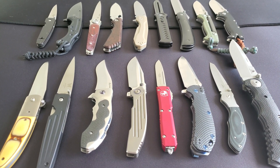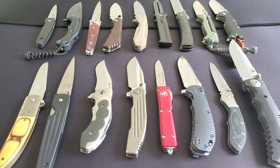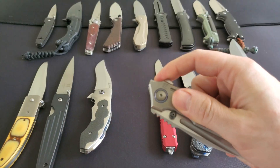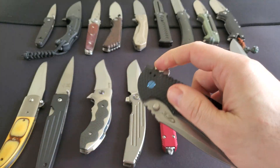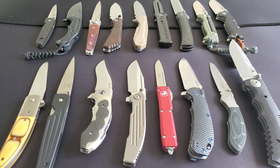A question I frequently face is: what makes some blade steels better than others? What's the primary determining factor that makes some blade steels like this M390 better than, say, OZ-8, or this LMAX blade better than D2? When we're talking about good and very good blade steels, we have to talk about the triangle relationship between heat treatment, blade geometry and grind, and the blade steel itself.